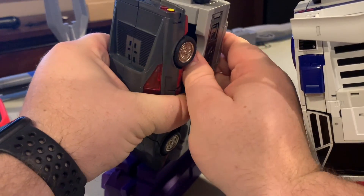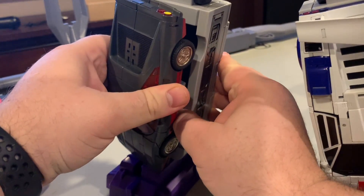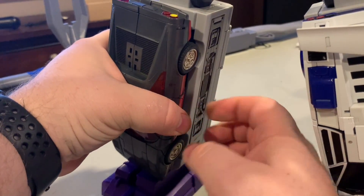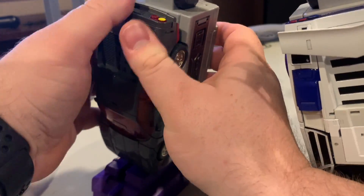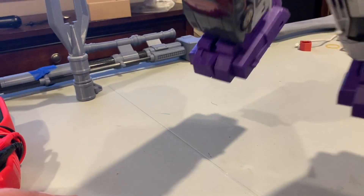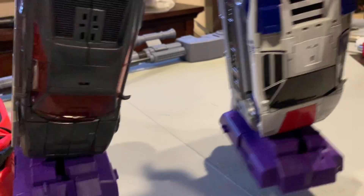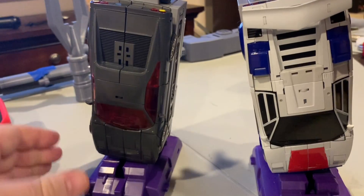Then you just give this guy a little bit of a squeeze. Sometimes it helps if you push on this just to give it a little bit of clearance — it needs to get around this side here and it's right on. You can still do the top peg too, but it sometimes comes undone because that top peg is bad. As you can see, it is on to stay.